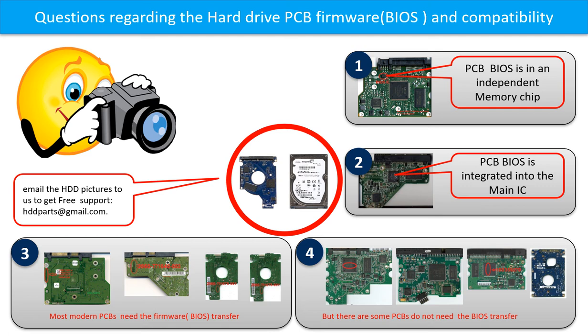However, there are some hard drive PCBs that do not need PCB firmware transfer. As long as the donor boards are identical to the original boards, you can swap the boards directly. Picture 4 shows some of these boards.